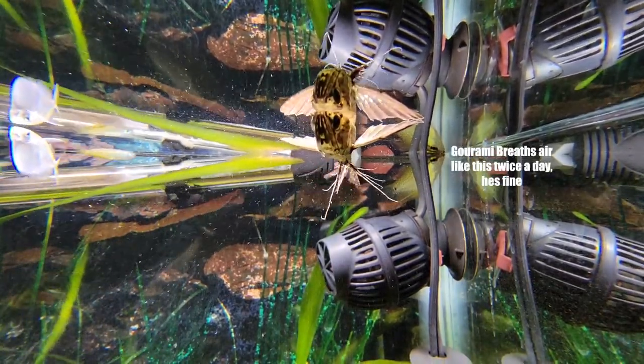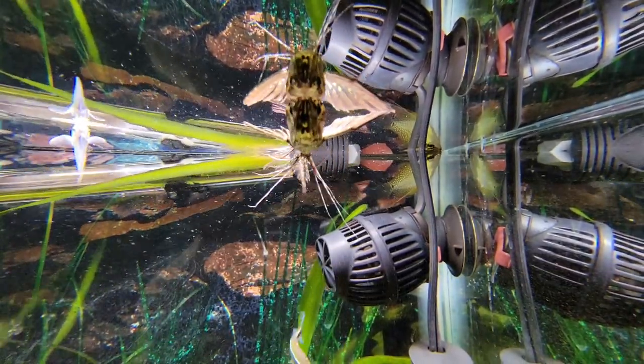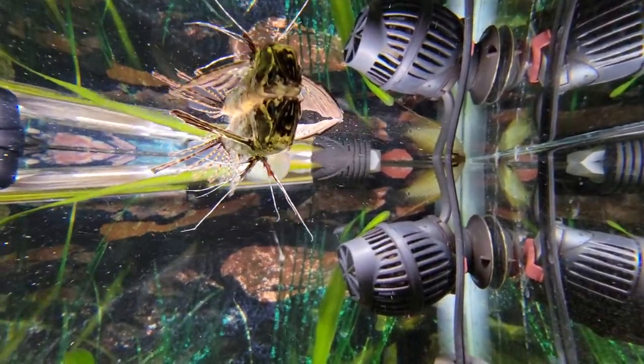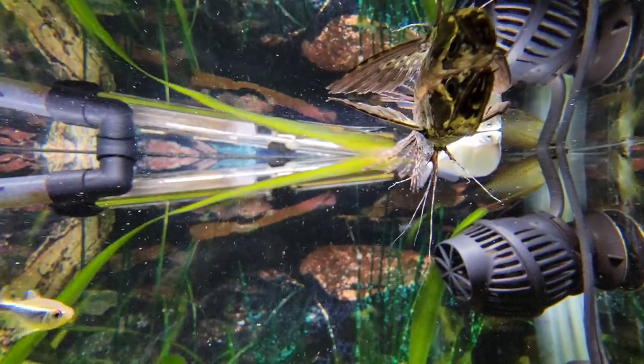When you look at a picture of an African butterfly fish and a picture of an arowana next to each other, they're pretty much — they got a lot of very similar characteristics. So if you want a mini arowana, definitely check out the African butterfly fish. I've been keeping this guy for a while now with a lot of good luck and a lot of lessons learned.